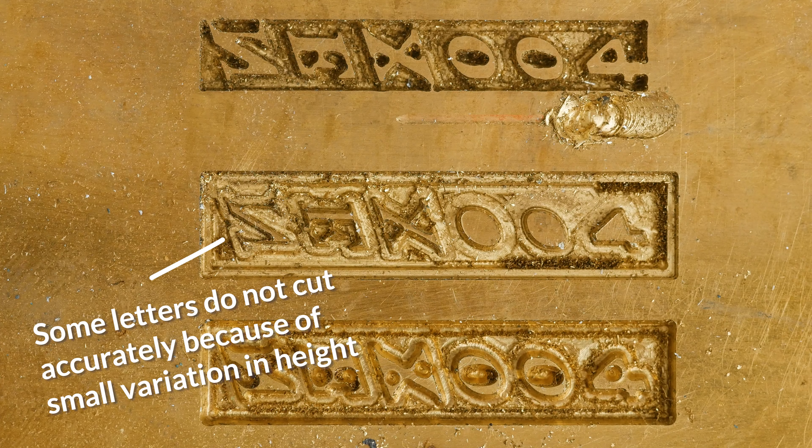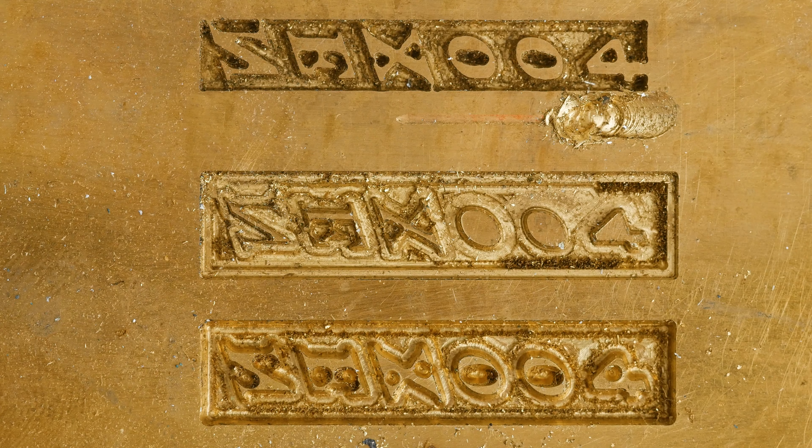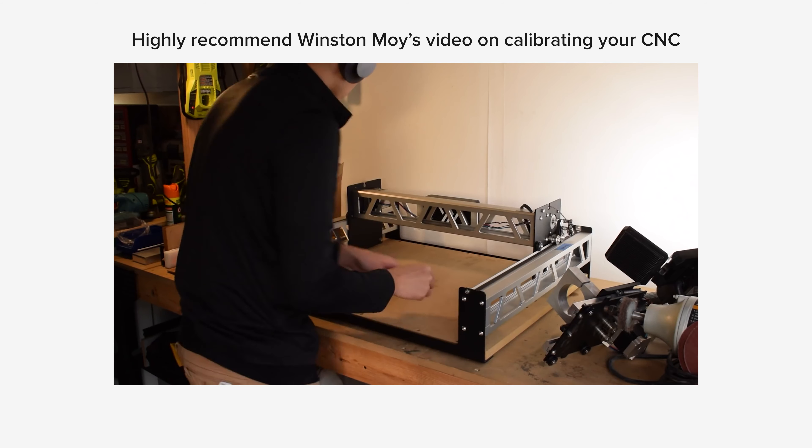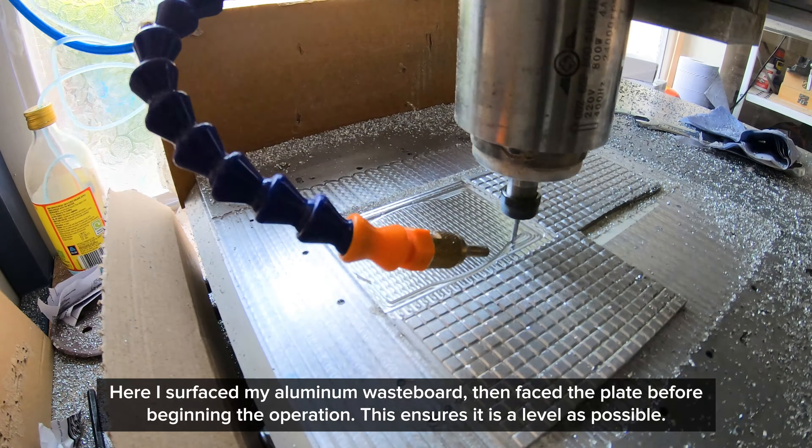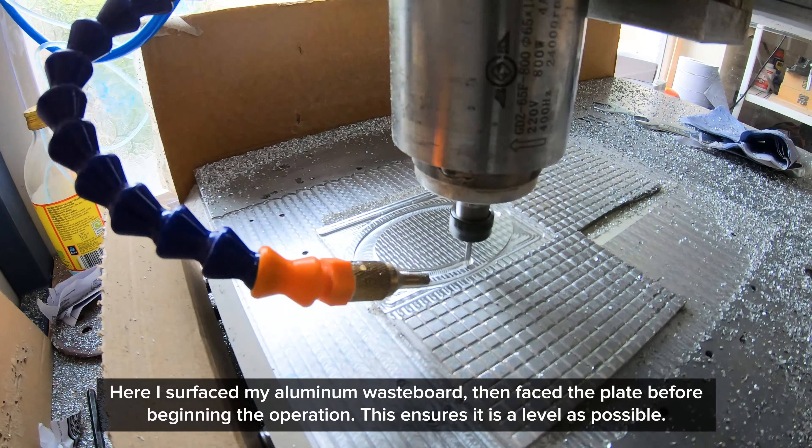The first tip is to get as rigid a machine as possible. If you're thinking about buying a CNC for this type of stuff, try to get the most rigid machine your budget allows. Ideally you want something with supported linear rails and ball screws — those are characteristics of higher-end hobby CNC machines. My machine has linear rails with ball screws and only an 800 watt spindle, but it's rigid enough to do very detailed work.